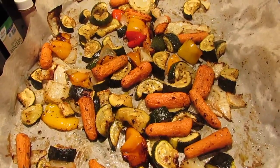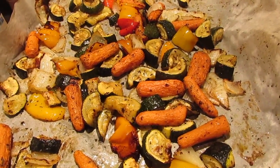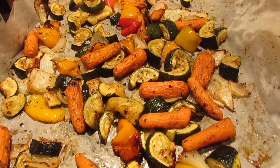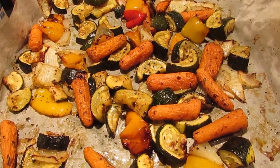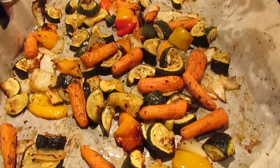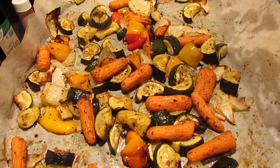Okay, the veggies are finished and they came out really good. I did end up adding an additional 10 minutes, so they cooked for 25 minutes at 400 degrees. But they look really, really delicious — I can't wait to eat them.